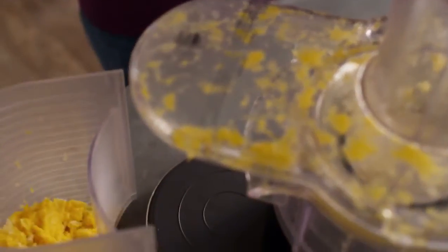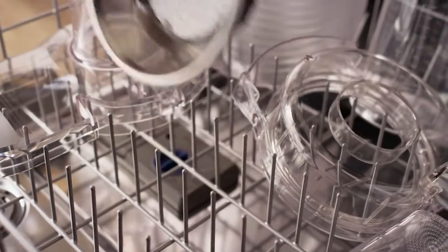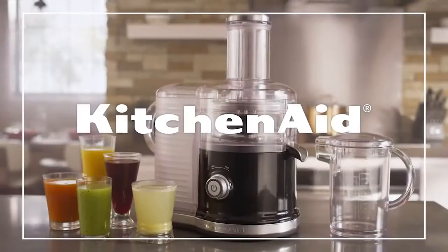Cleanup couldn't be easier — just place the pulp screen and feed chute in the dishwasher when you're done. Possibilities, performance, and easy juicing from KitchenAid.